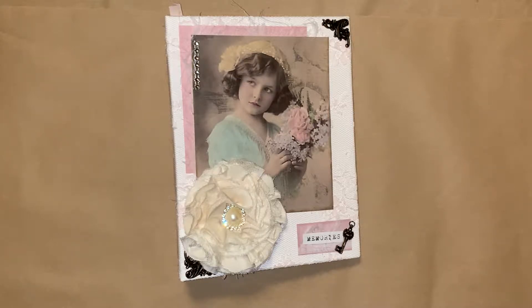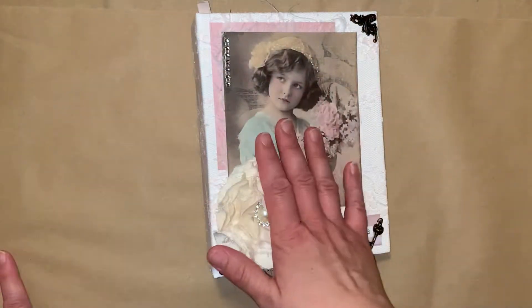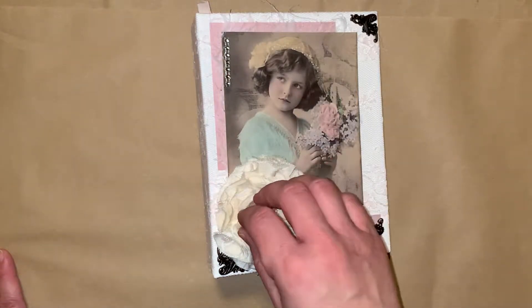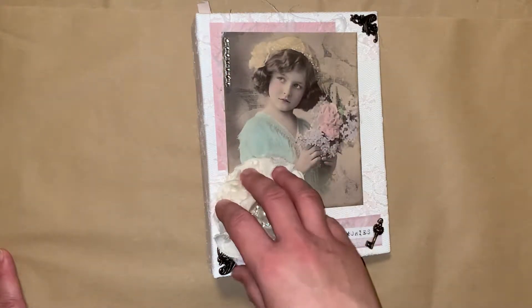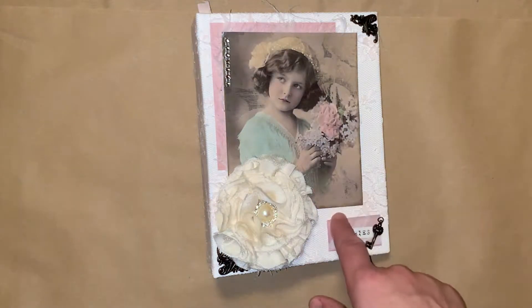The reason for this video today is because I wanted to go through this beautiful photo album or mini album that I've made, because I'm now opening up an Etsy shop — I'll leave the link below. I have a couple other journals that I've made already available on there, so go ahead and check that out. This one will be listed by the time this video goes up.